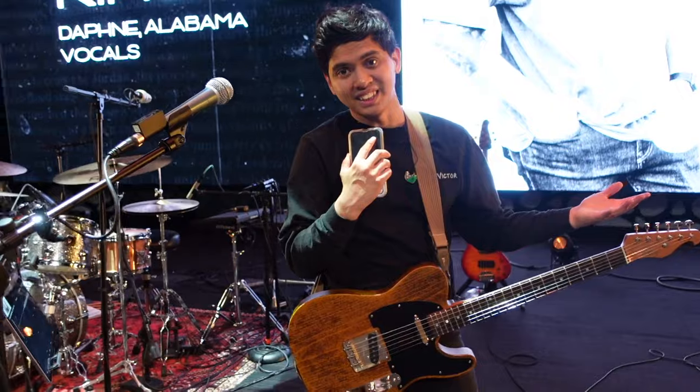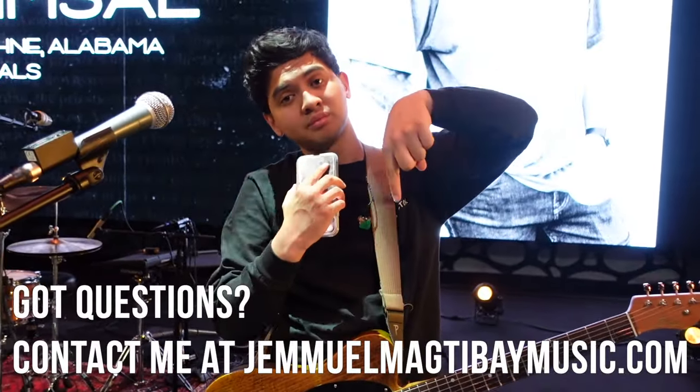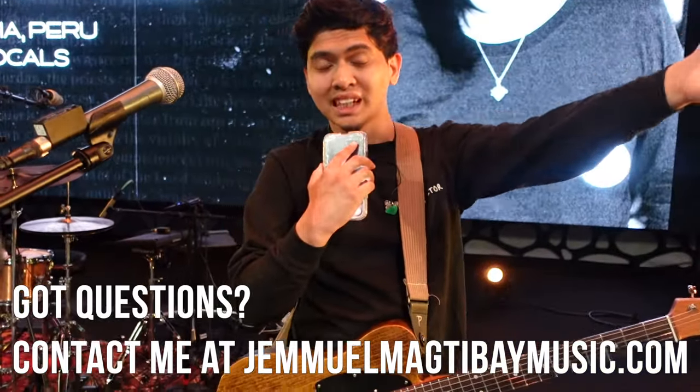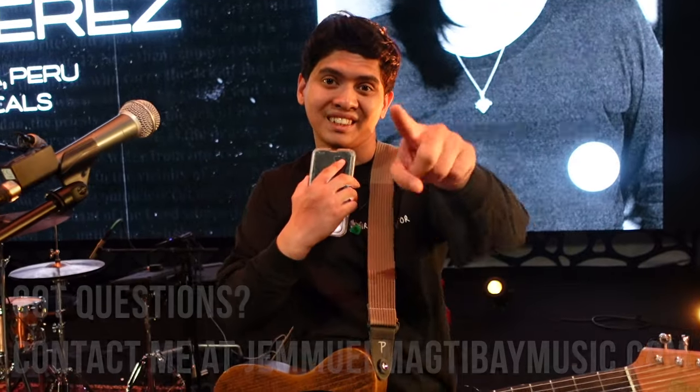I'm so excited for tonight — it's going to be great. I'll see you soon. If you have any questions, write in the comments below or email me. Check out my website at www.jemmamcdevaymusic.com. Peace out, have an amazing day.